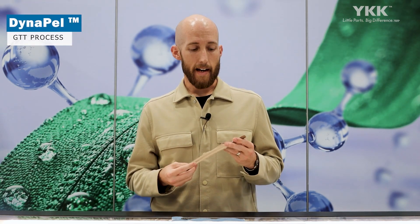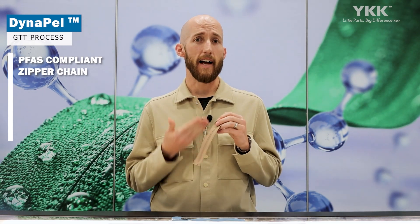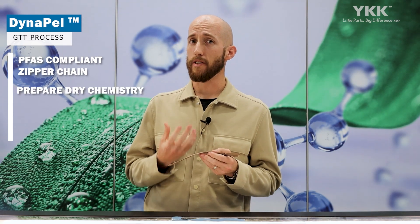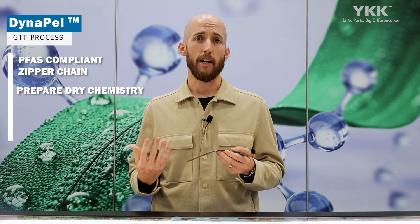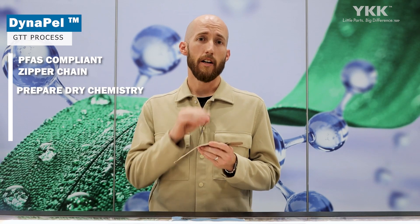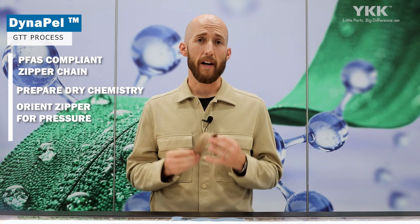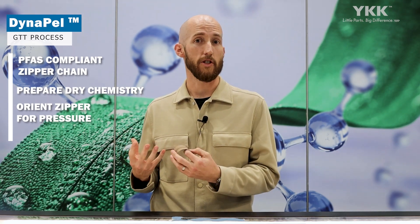To go through the specifics of the Impel treatment process: we take first our YKK-based zipper chain, that's PFAS compliant and with a natural-on tape, which is a recycled polyester. We then specifically prepare Impel's chemistry — it's a dry chemistry, which is a water-free application process. Rather than a padding process, we apply a very targeted uniform dosage across the reverse side of the zipper chain, then specially orient that zipper and put it into a specially designed pressure pod for the treatment of our zipper chain specifically.